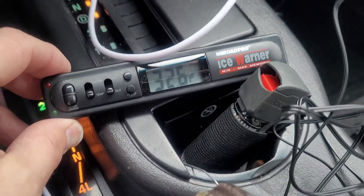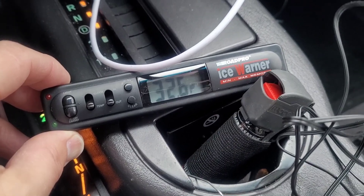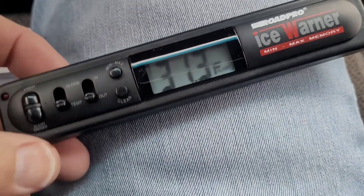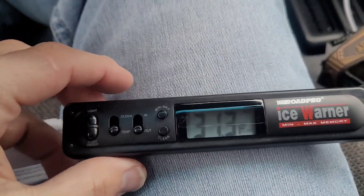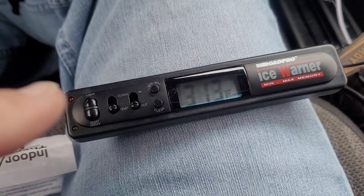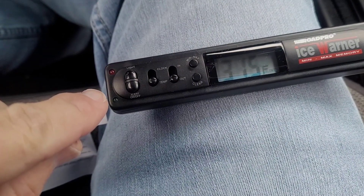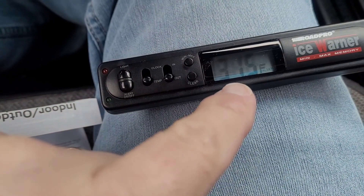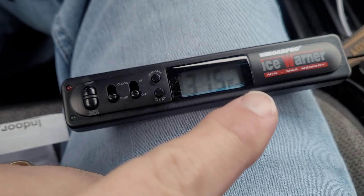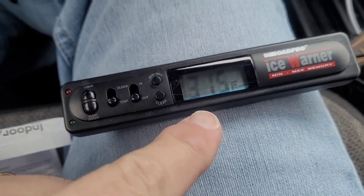We're approaching freezing, but it's sitting on right on top of the vehicle so it might be warmed up a little bit. In the ice alert feature, when the temperature falls between 37 and 30 degrees, according to the owner's manual, these start to flash every minute, which we are in those specifications. It says between 37 and 30 degrees it starts to flash, so I guess that lets the driver know that there could be ice on the road.